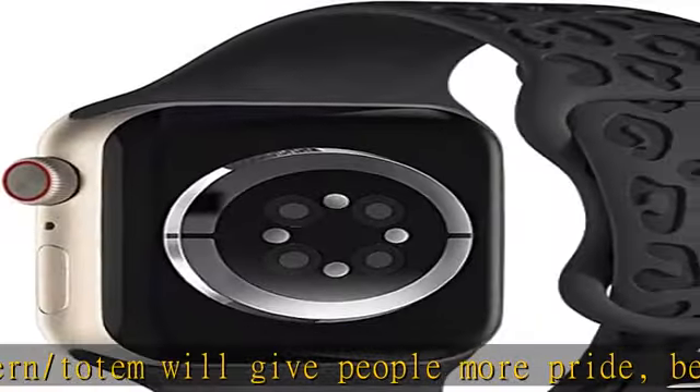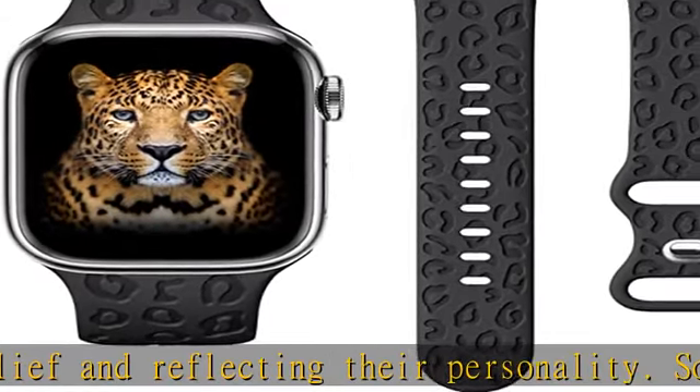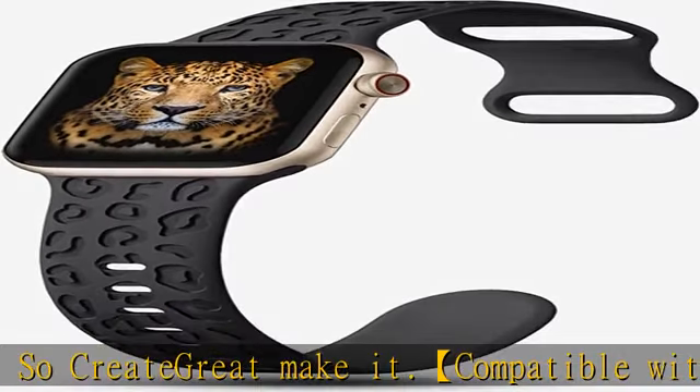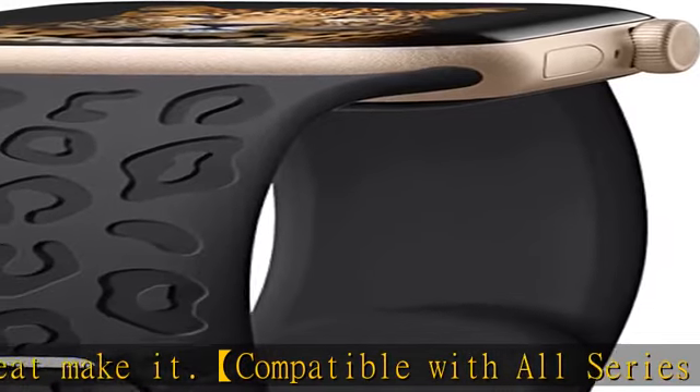Soft silicone Apple Watch bands for women and men are made of premium soft silicone — skin friendly, lightweight, durable, sweat and water resistant, and baby-skin touch comfortable.